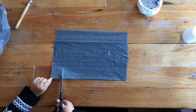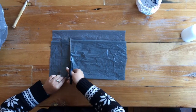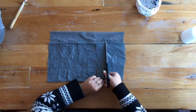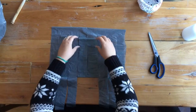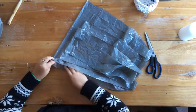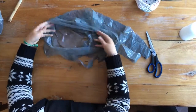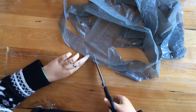Cut some strips, not cutting all the way to the top. It doesn't matter how many you get out of it, you can always cut more. Unfold your bag and open up each loop to expose the spine so we can make one long string, but if you want to make multiple strings that's fine too — you just will have more joints.